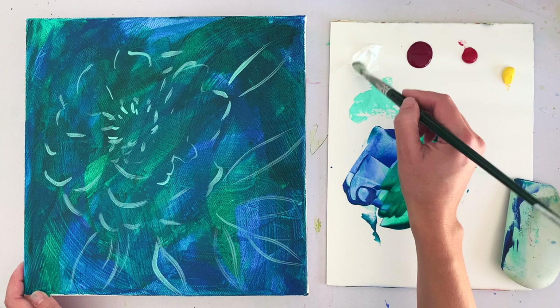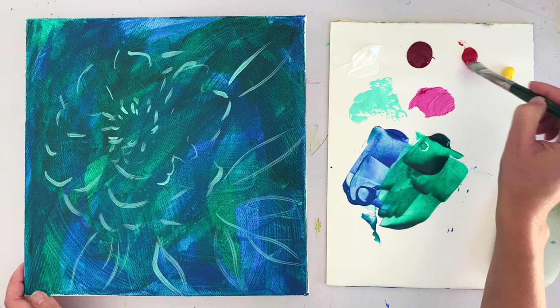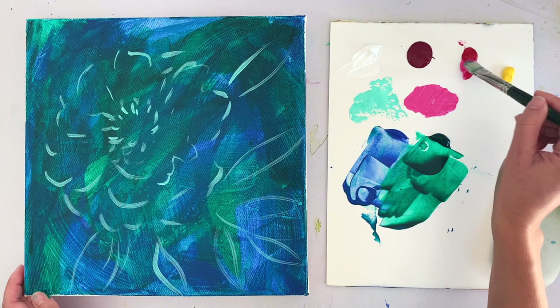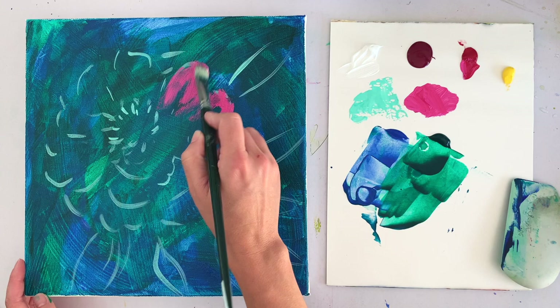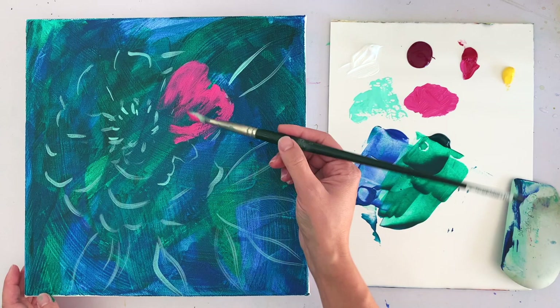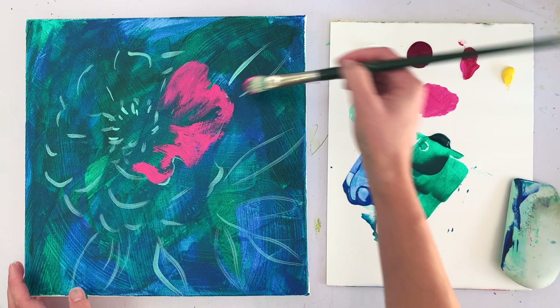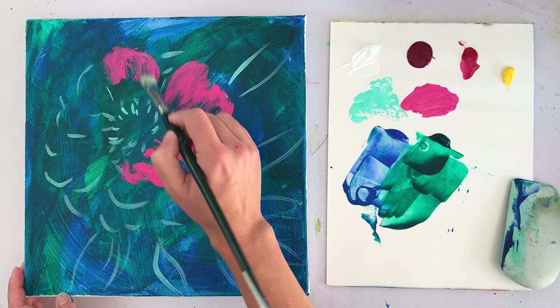I'm going to use some white and bring in some magenta, and also some quinacridone red, which creates a warmer pink color. The first thing I'm going to do is just start really roughly filling in these petals. Because I love texture and the character of these imperfect marks, I'm not trying to fill the petals completely — I'm just rubbing the flat edge of my brush over the canvas texture and letting the paint come off while still seeing through to the bottom layer. I love how beautiful and atmospheric that is.